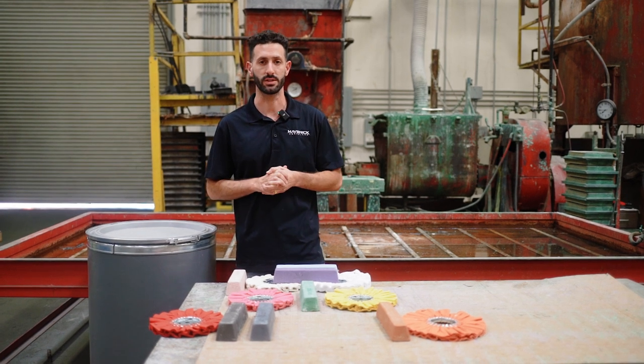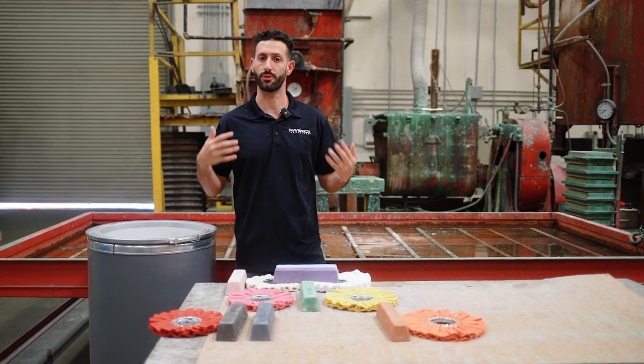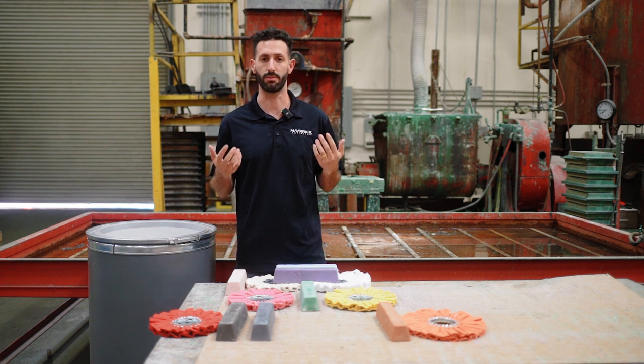What's going on guys? Garrett here from Maverick Abrasives. In this video, we are going to fully explain buffing wheels and buffing compounds based on the metal that you are polishing.